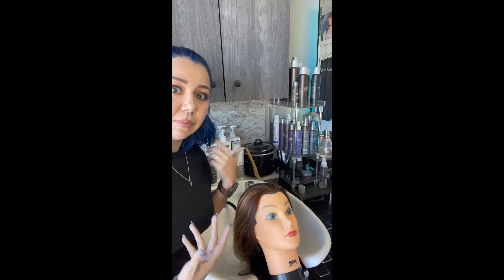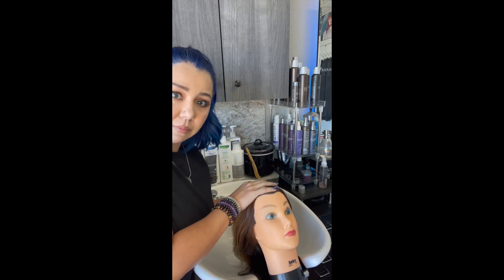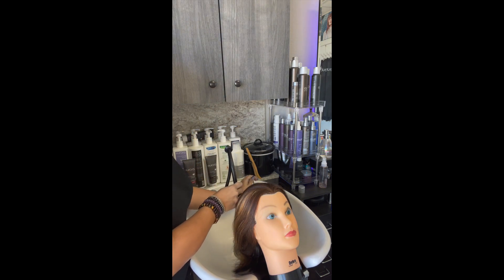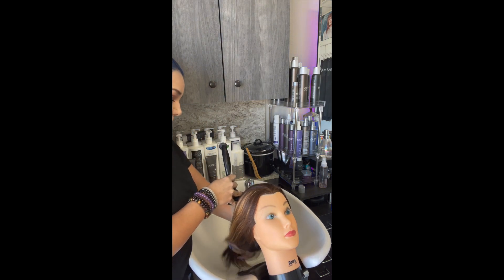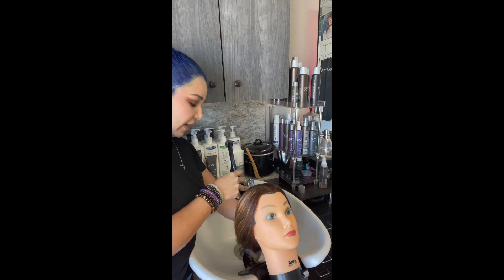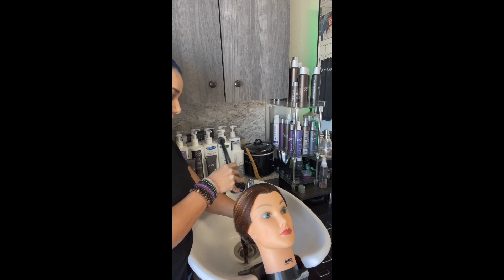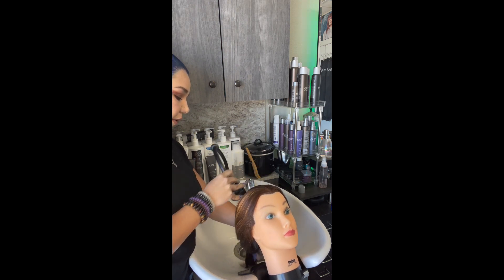Hey guys, I'm going to go ahead and get this started. I have to do a voiceover because you can't really hear me in this video, so I decided to go ahead and just add this in. I'm going over washing hair today. Sorry for the delay — I did have to start recording this and watch the video at the same time.